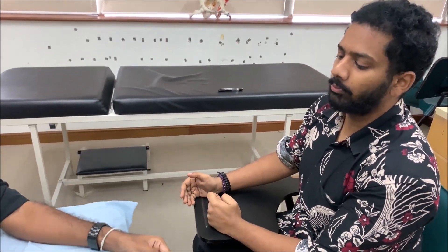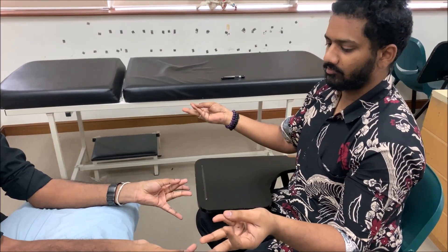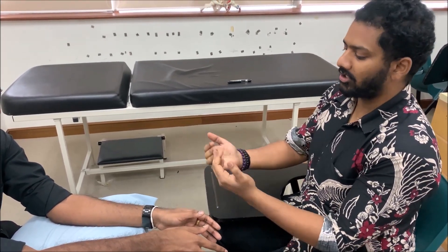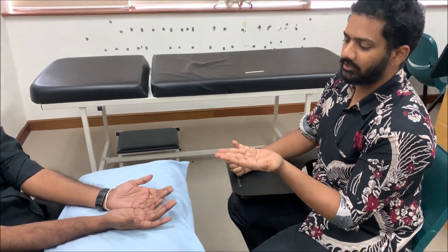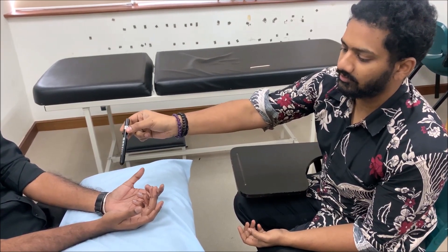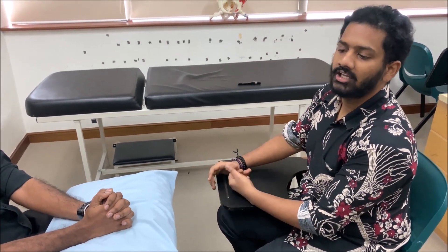For opponens pollicis (O), ask the patient to perform opposition of the thumb with all fingers — moving the thumb towards the fingers. For abductor pollicis brevis (A), use the pen test: ask the patient to rest the hand comfortably on the pillow without lifting it, then hover a pen above and ask the patient to touch the tip using only the thumb. This tests abduction of the thumb.